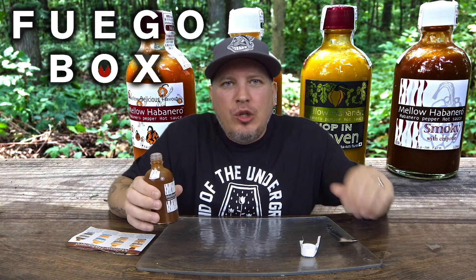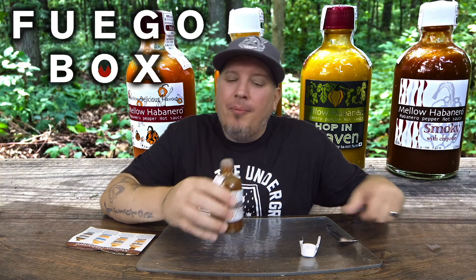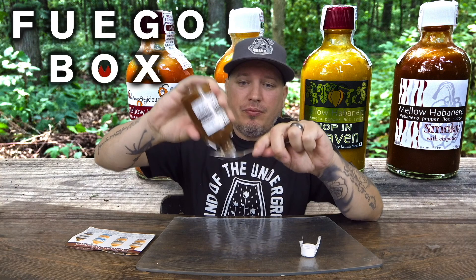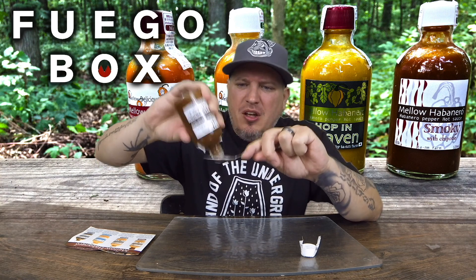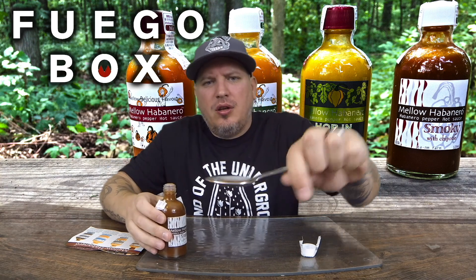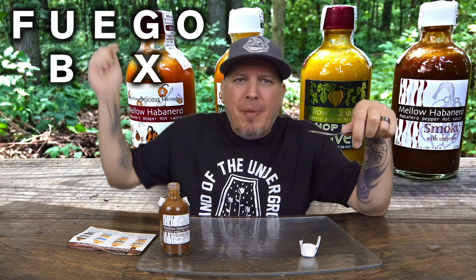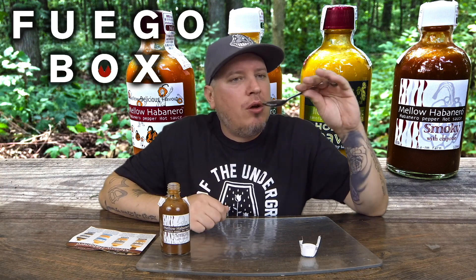Nothing better than a smoky chipotle hot sauce — and that's exactly what you get when you smell it. It smells like camping. Oh man, that smells good. All these have been really nice and creamy, awesome consistency to them. Mellow Habanero — I'll have Fuego Box in the description below, you can click it and go right to their site to pick this stuff up.